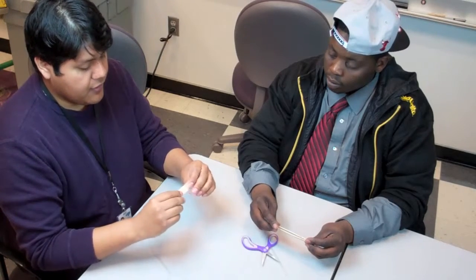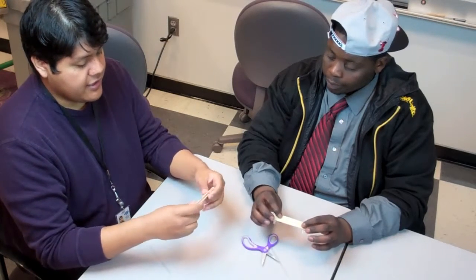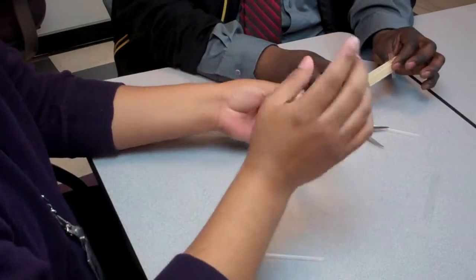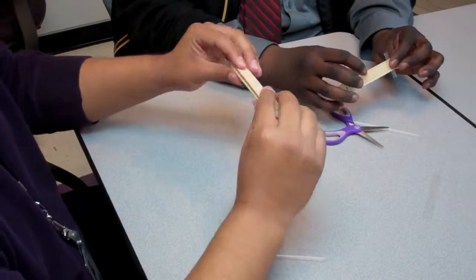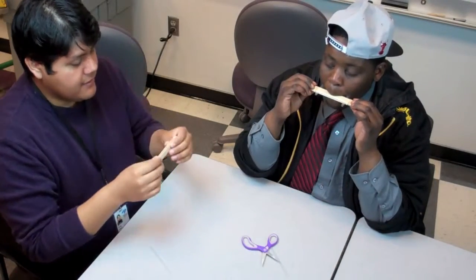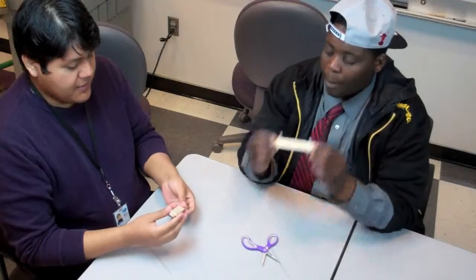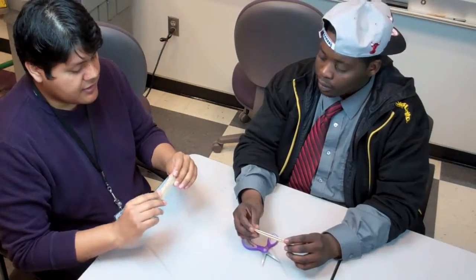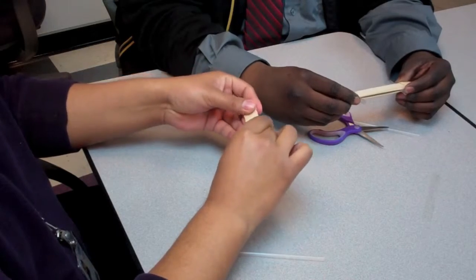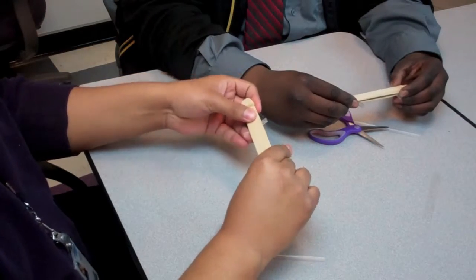Now you can try it out. Make sure you blow on the craft sticks, not on the straw. You can also see how the sound changes depending on where you put your straw — if you move your straw closer, you will notice that the sound will change.